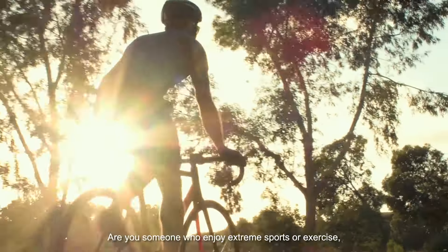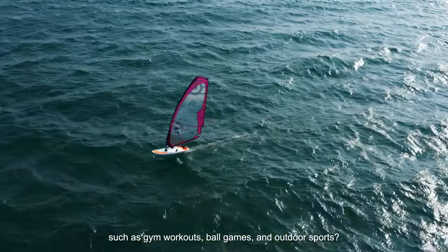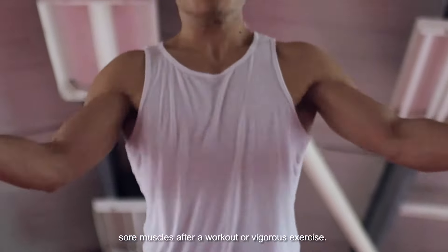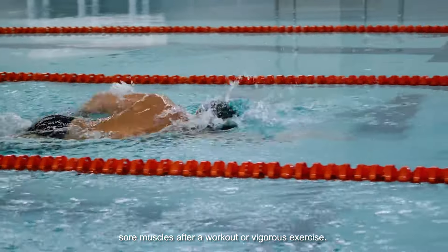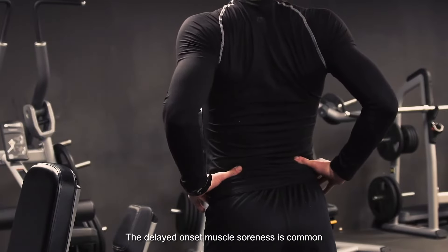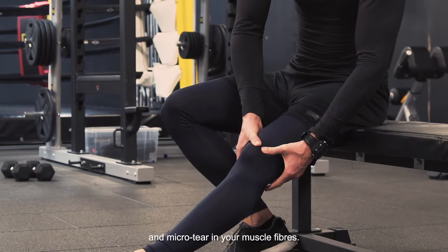Are you someone who enjoys extreme sports or exercise, such as gym workout, ball games, and outdoor sports? If you are, then you will probably have experienced sore muscles after a workout or vigorous exercise. The delayed onset muscle soreness is common and is usually the result of inflammation and micro-tears in your muscle fibers.